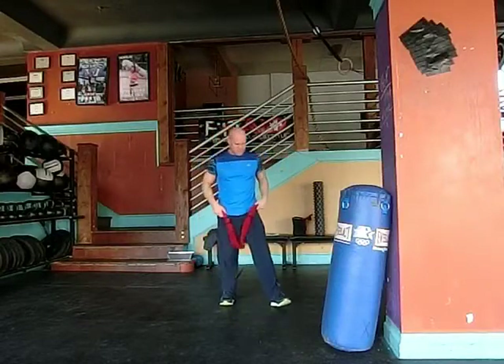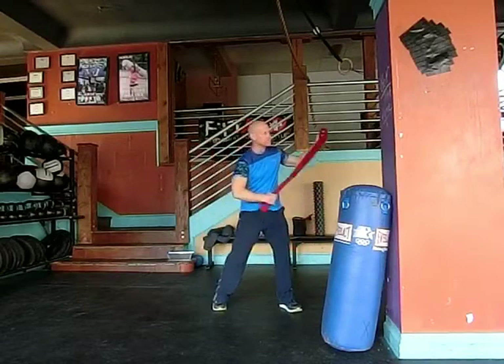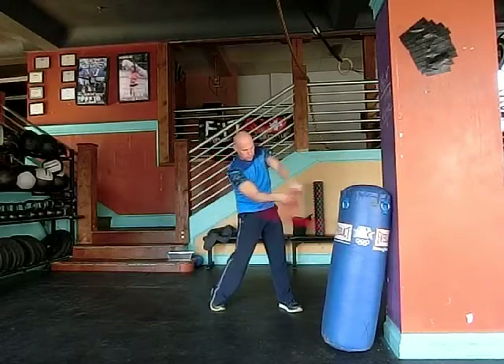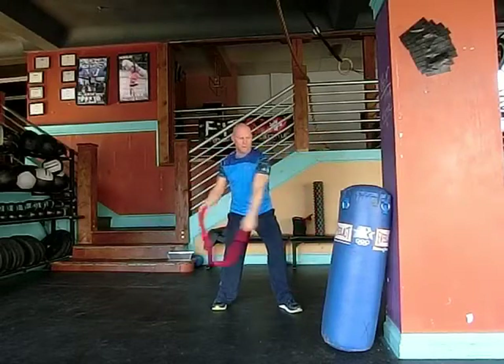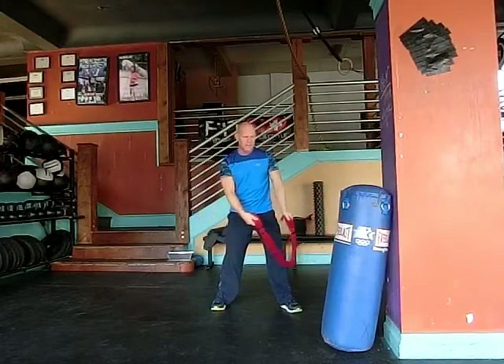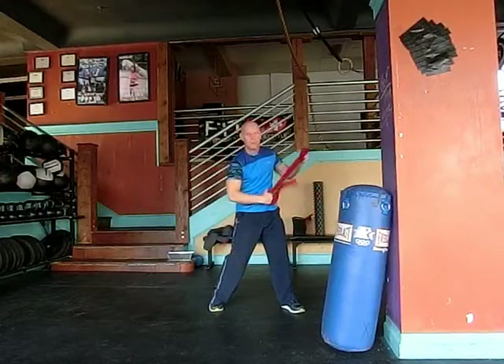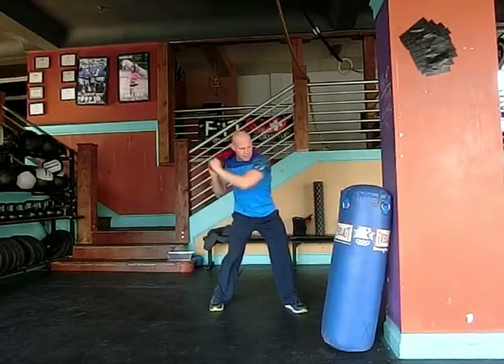We'll start with towel snaps. We'll get in our swing position and we'll snap. We can add what we just did with the core by creating separation — step, then snap.